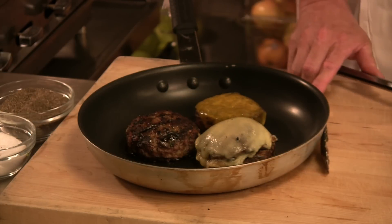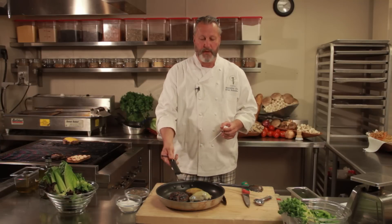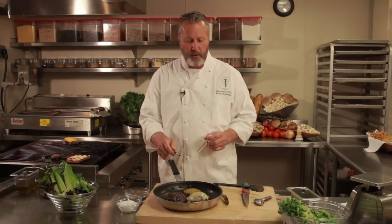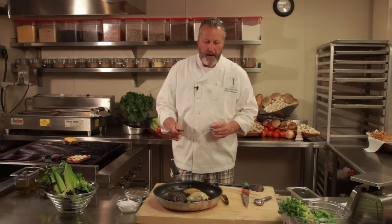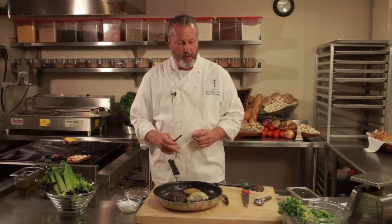The most important part is a thermometer — either a digital thermometer or a regular oven thermometer. We have three burgers in the pan: a rare burger with a little bit of Swiss cheese, a medium burger, and a well-done burger. For rare, we want 120 to 125 degrees. We want 145 degrees for medium and 160 degrees for well-done.